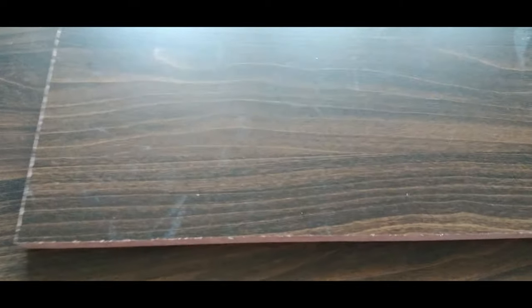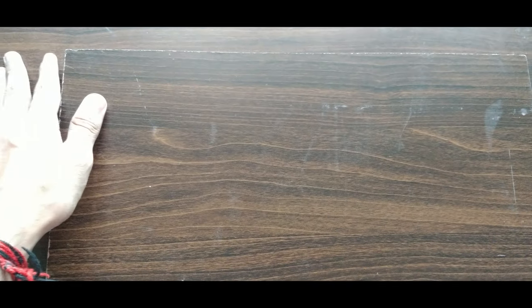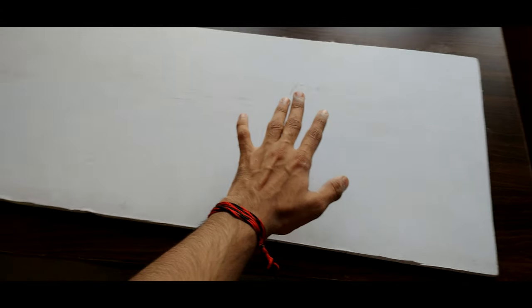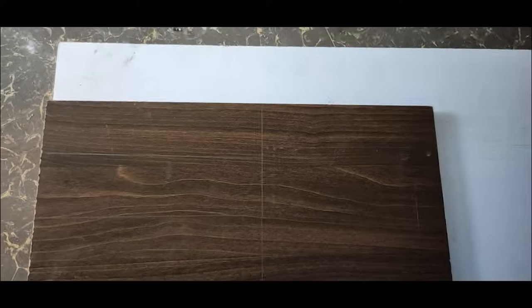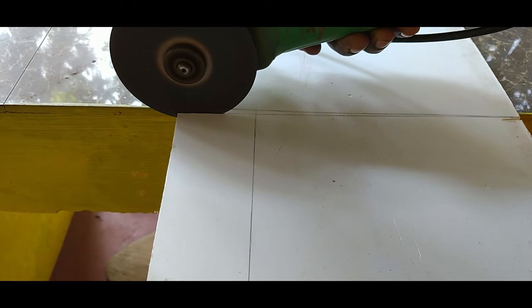There are a lot of cards that I noticed. I've never had a lot of cards on the right side. I put on a pencil just like this, I cut it off. We cut this piece.